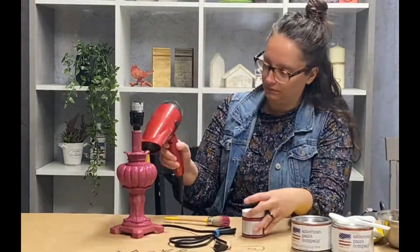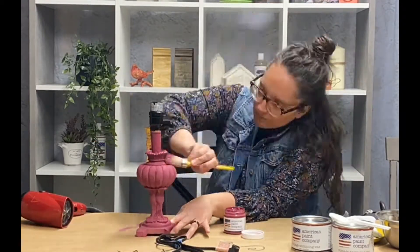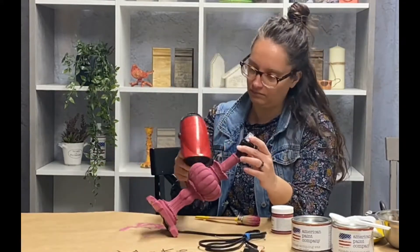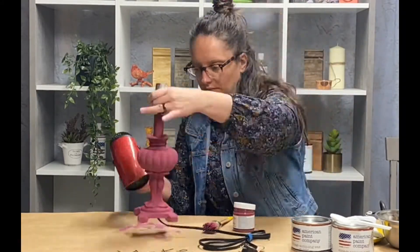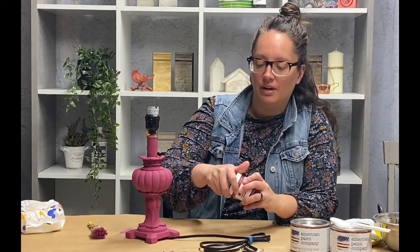We got the first layer on and I'm just going to speed up the drying with a blow dryer. So we used about three layers of Vixen paint on this base. And if you look at this pot of paint, there is literally hardly any missing — so it's still very full. This little pot of paint can do a lot of projects.